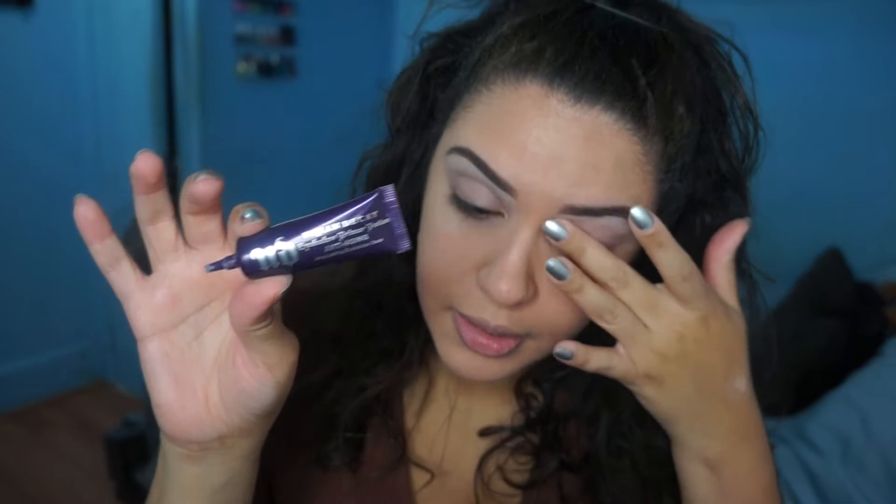Hey guys! So first we're going to take the Urban Decay Primer Potion — this is the anti-aging one — and just put some primer all over your eyes.